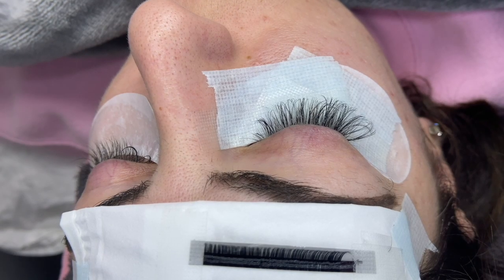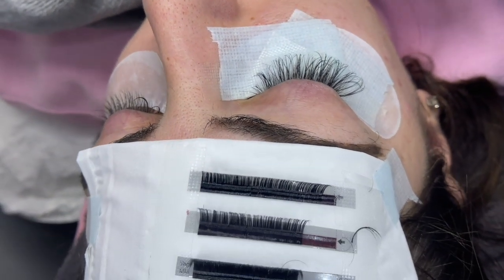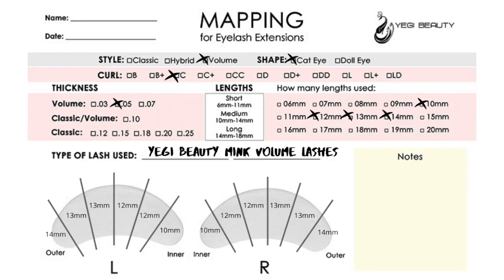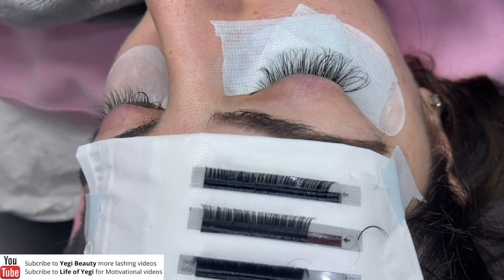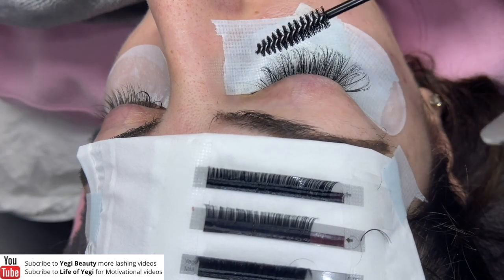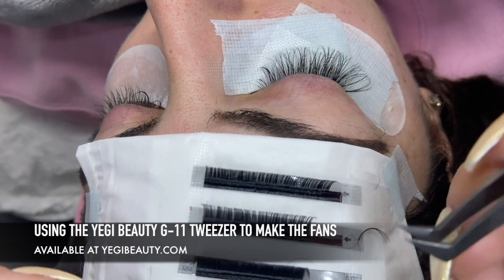I have taped her under-eye patches just how I usually tape — I put under-eye patch, white tape, then clear tape. Here are the mink eyelashes laid out. We're going to do sizes 10, 12, 13, and 14 to get a cat eye look. I have already applied some to give you a little preview, and I'll show you how to make the fans using the pinching method.